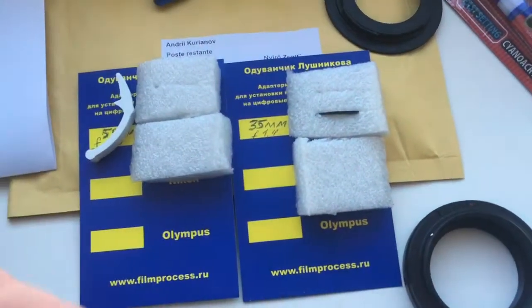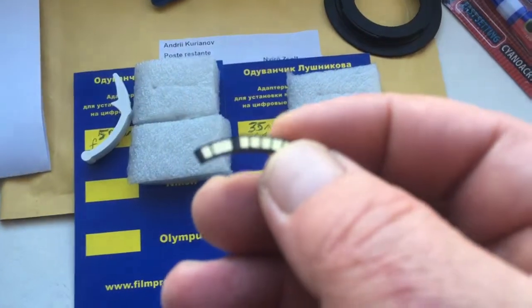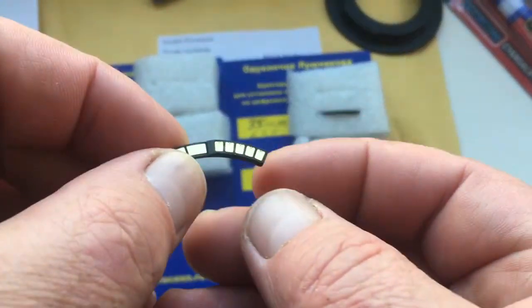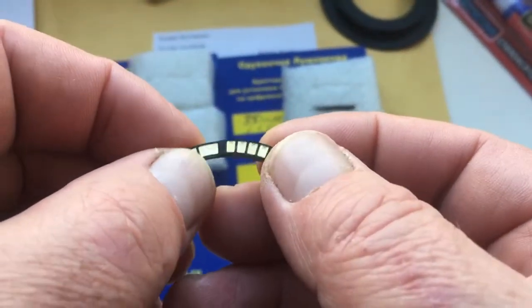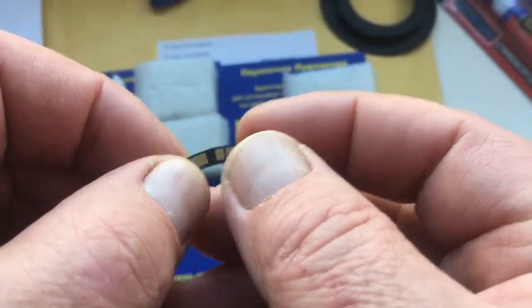Hello. This video is about your chips. This is the first chip for your lens — focal length 500mm. I have a pre-programmed chip for your lens.